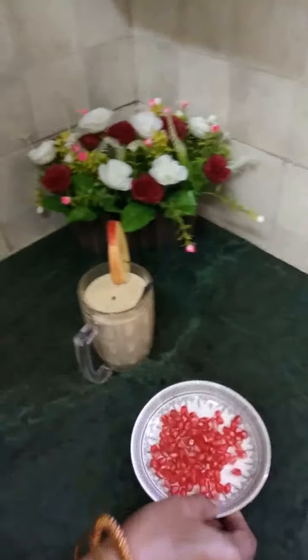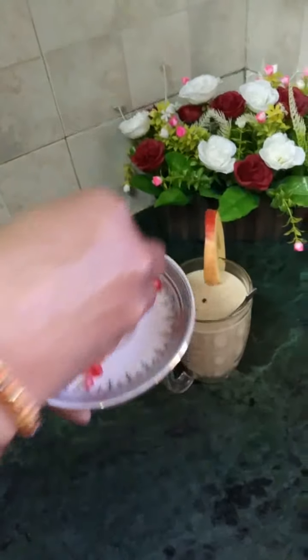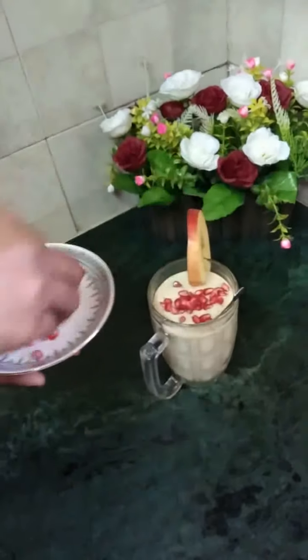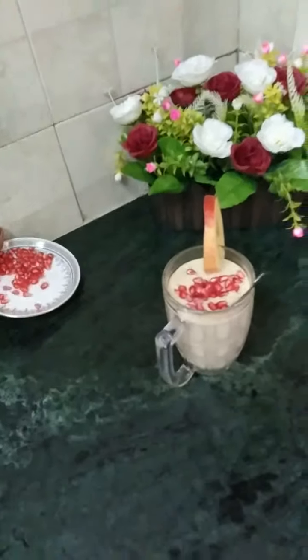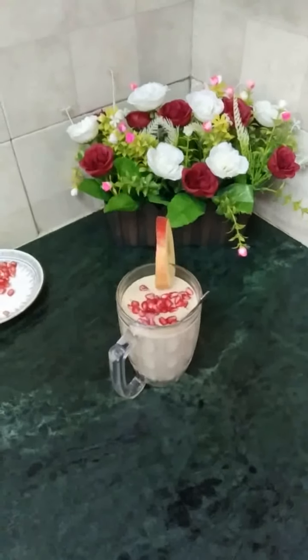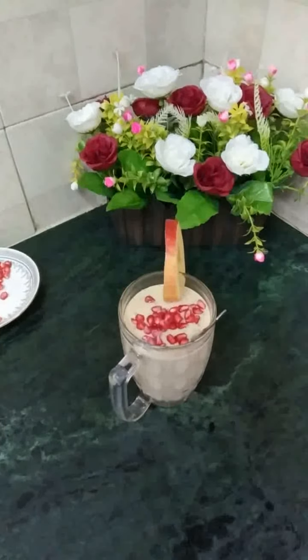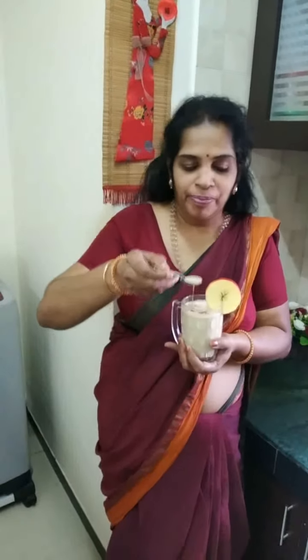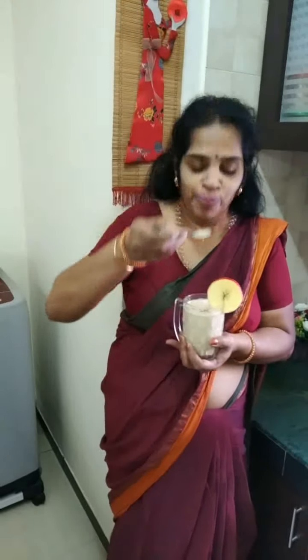I am going to make the garnish from pomegranate. You can add anything to it. Oats and nuts and fruits — healthy drinks! Let me see a little taste. Super! Simple!